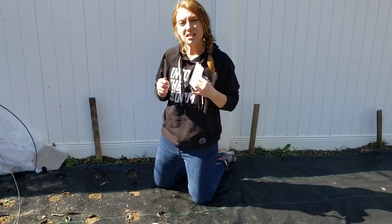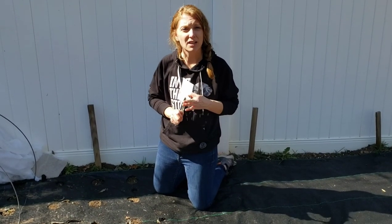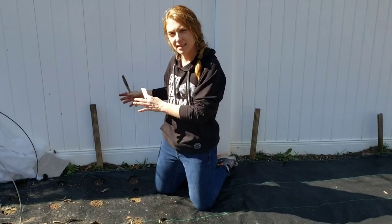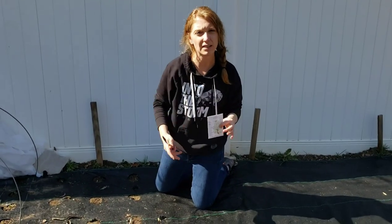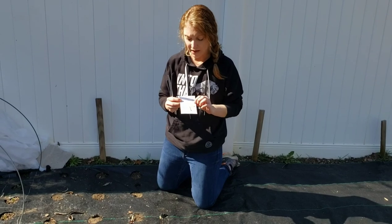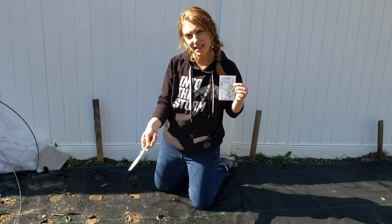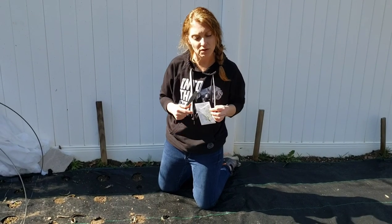I looked at the spacing and then I also like to look at the height. For this garden bed I kind of want the tallest at the back and the shortest at the front. So that's why I'm going to go with the Ami green mist back here, in the middle I'll do some dill, and then towards the front we'll do the Bupleurum.